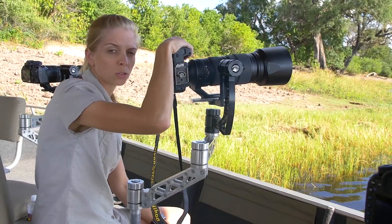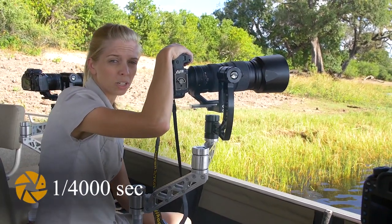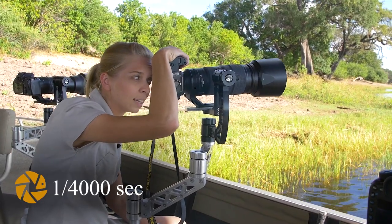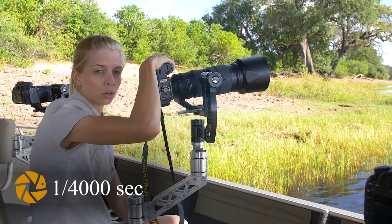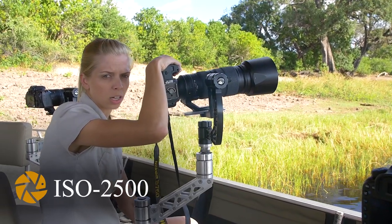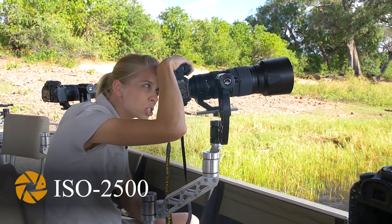Also ensure that your shutter speed is quite fast, because he whacks his fish quite hard and fast so his head moves at quite a speed. I would be at least a four-thousandth of a second to freeze the motion in his head specifically. His body will definitely be frozen, but just to freeze the head motion as well.